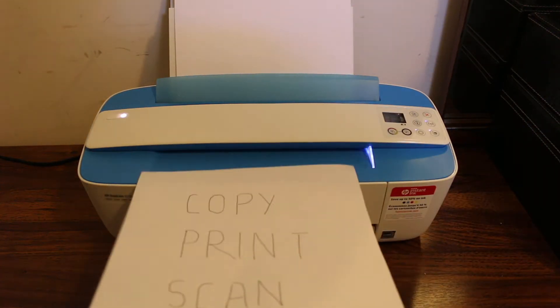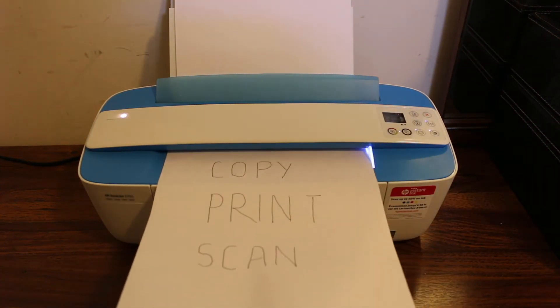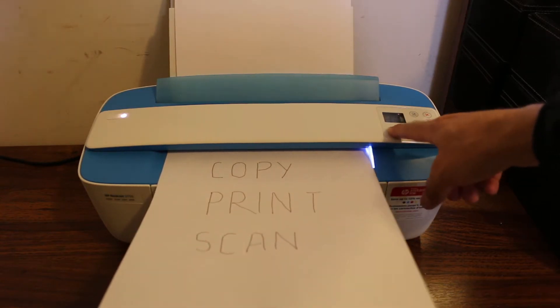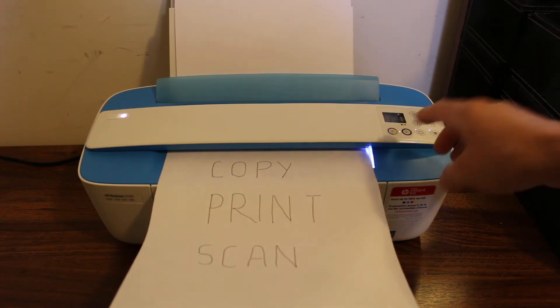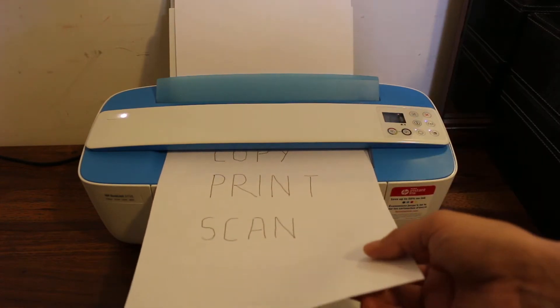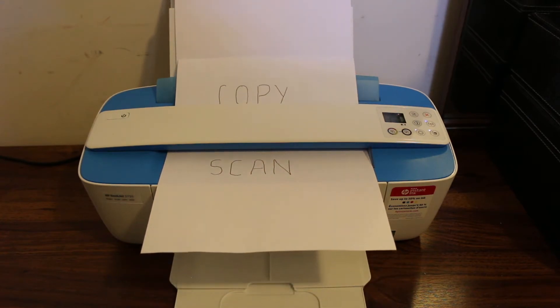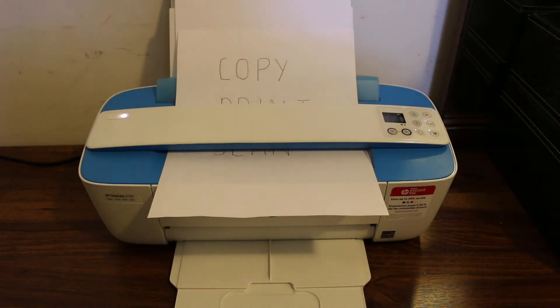To do a copy, simply place a page here, insert it in this section, and press the copy button once or twice depending on how many copies you want. You can press the button that number of times. You can see it has started to copy and it will print the page.